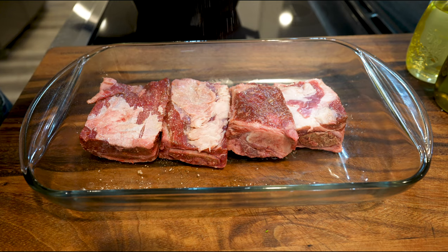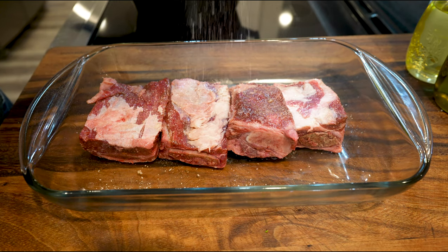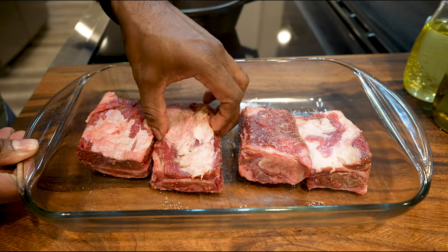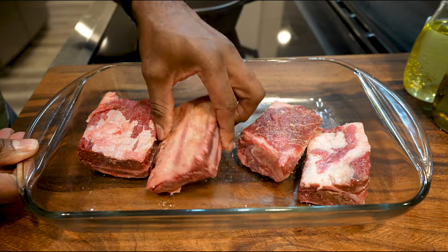Let the pan heat up a little bit longer because you always want to sear your meat in a super hot pan. Now, 24 hours before, or the night before, or a few hours before, you want to put salt and pepper on the short ribs and let them sit. Let the moisture be drawn out by the salt, then the moisture goes back in, taking the flavor back into the meat.